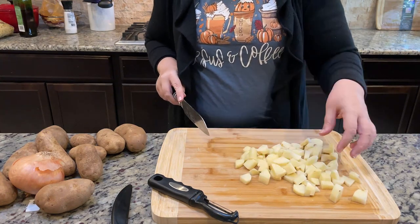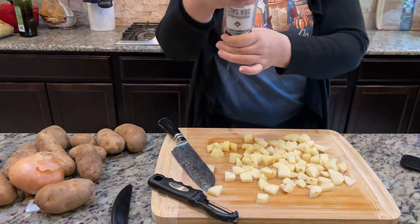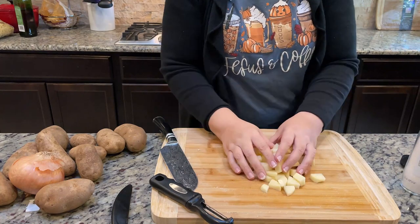After peeling and dicing the potatoes, I generously sprinkled sea salt on them to help draw out some moisture before tossing them into a preheated cast iron skillet.